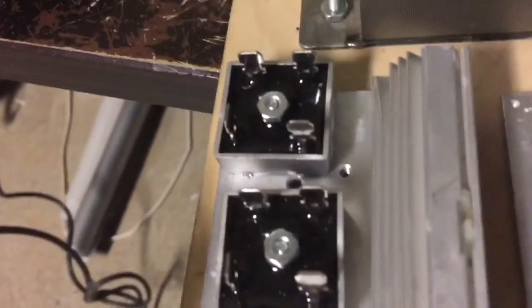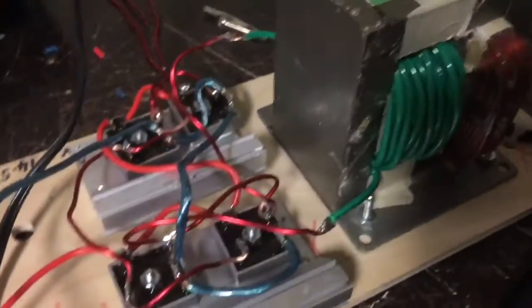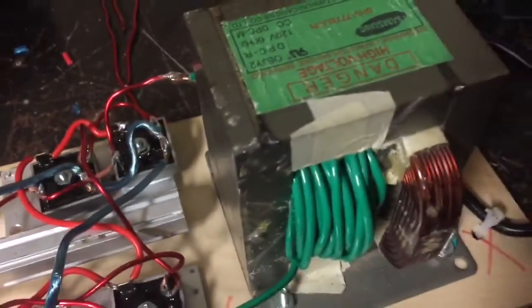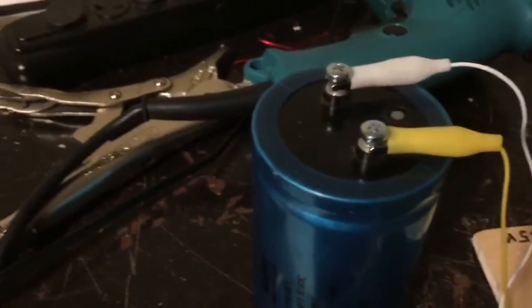I'm just screwing these down and getting good contact between the rectifiers and the aluminum heat sinks. I've just wired in the four rectifiers on the heat sinks. It's a little bit of messy wiring, but it's all connected up and I've got it connected to my large capacitor — this one is 50 volts and 35,000 microfarads, so it's a pretty big capacitor.